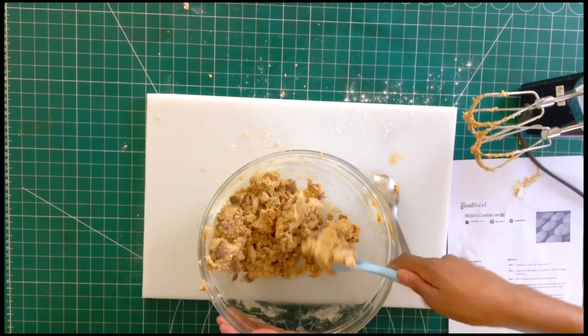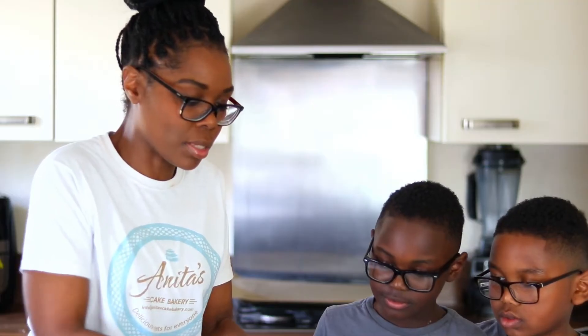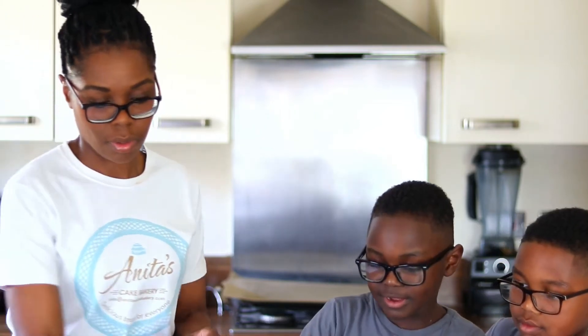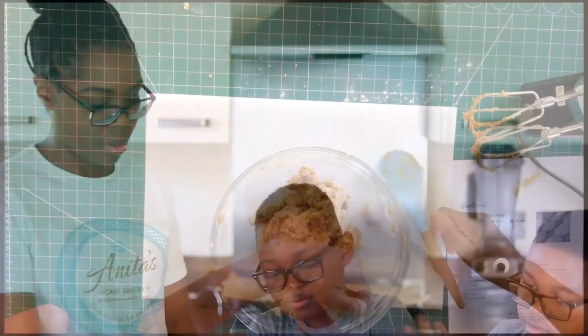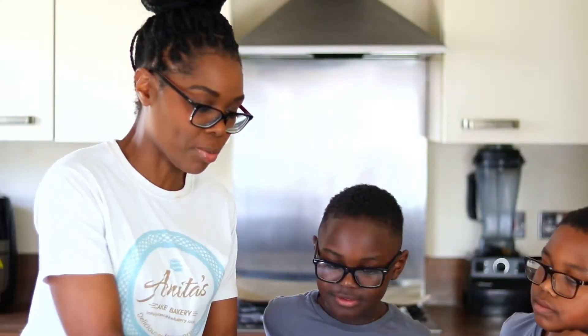And we're still going to add sprinkles. Do you want sprinkles in there? We'll add some to a few of them and see what they'd look like. We're going to do half normal and add sprinkles on the other side. I need to grab the sprinkles then.